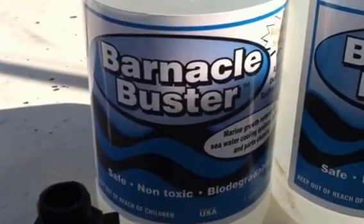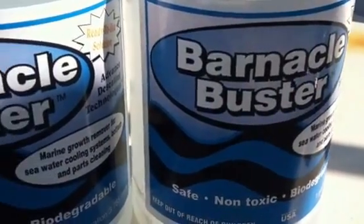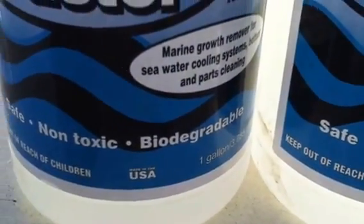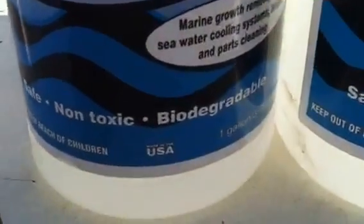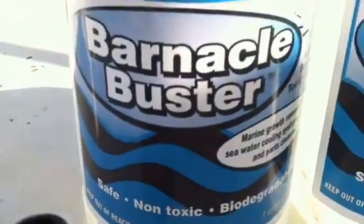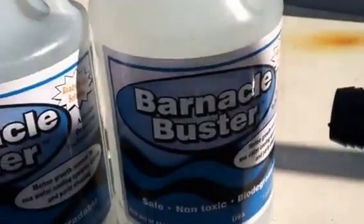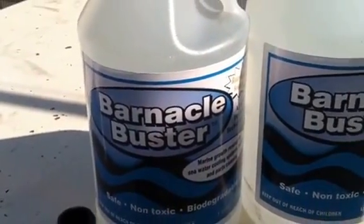Today I'm going to introduce you to a product called Barnacle Buster. I'm trying it out for the first time to clean the heat exchanger and my entire raw water circuit. I bought it at Defender in Connecticut for around 19 or 20 bucks a gallon. It's biodegradable and pretty safe, non-toxic. I compared it to a couple of others including Red Lime and CLR, and this one seemed to be the best for my application.